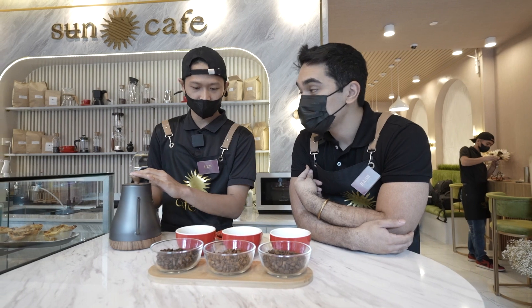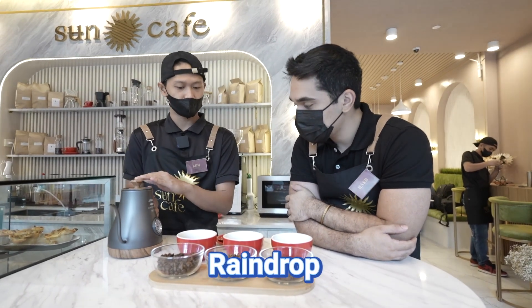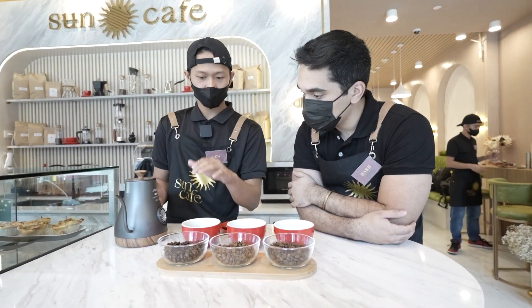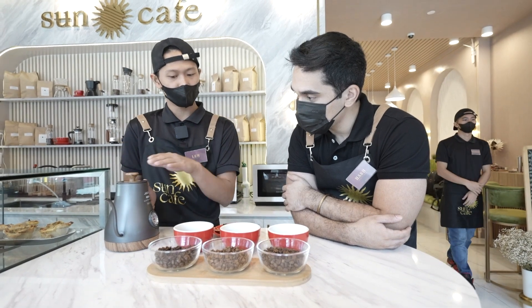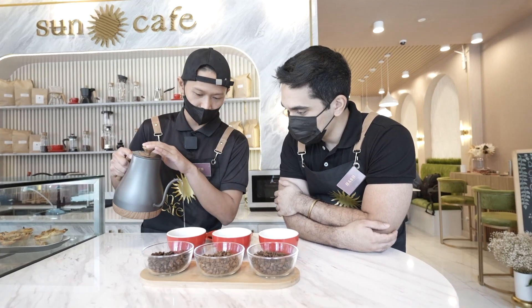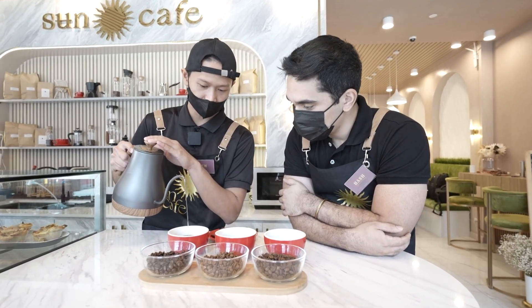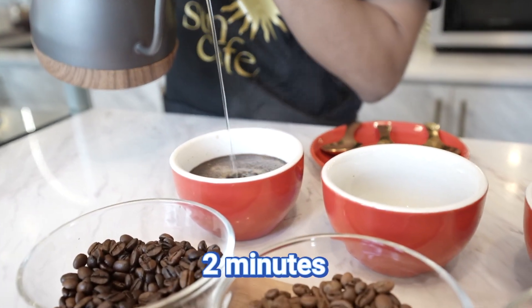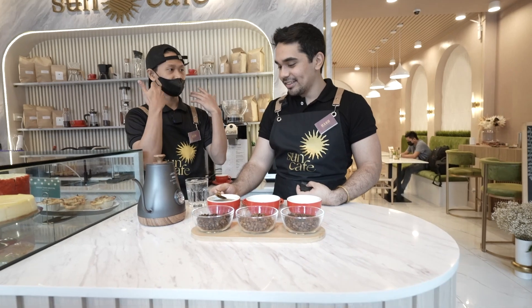In pouring, there's what we call a ring drop — a stop-and-start technique — so the beans aren't shocked by the hot water temperature. For dark roast, if you use very hot water, it will over-extract and become more bitter. So we control the pour slowly and consistently. There's also an extraction time — about two minutes for manual brewing.